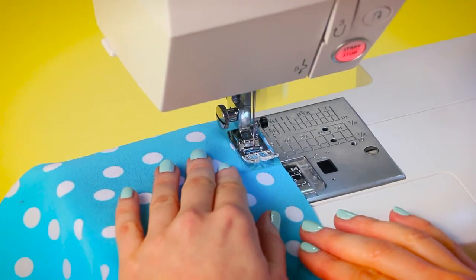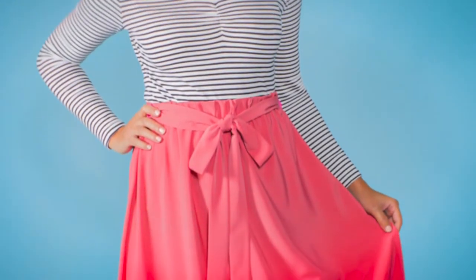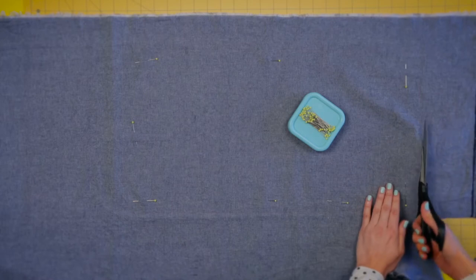You'll learn as you sew as I walk you through the steps to making the easy and versatile Dominique skirt, using a downloadable pattern which you'll get for free when you sign up for the class.